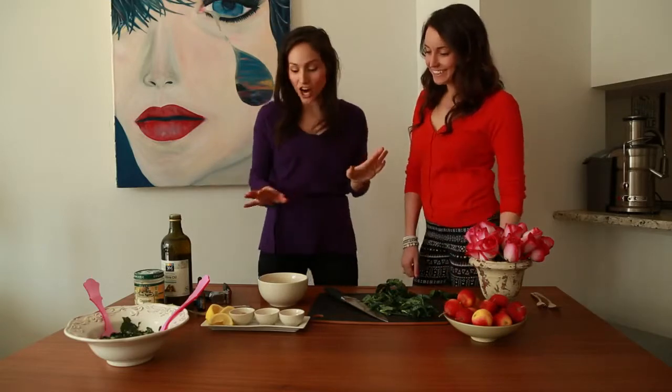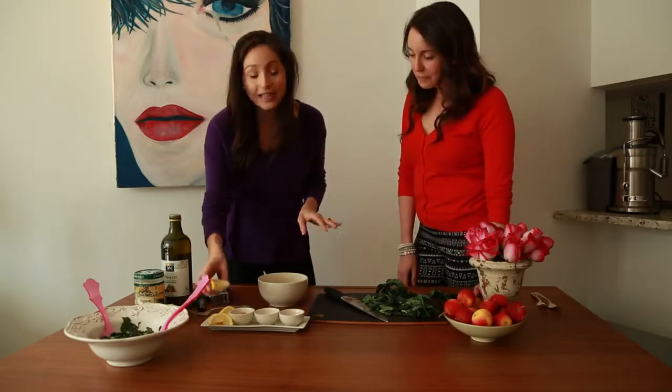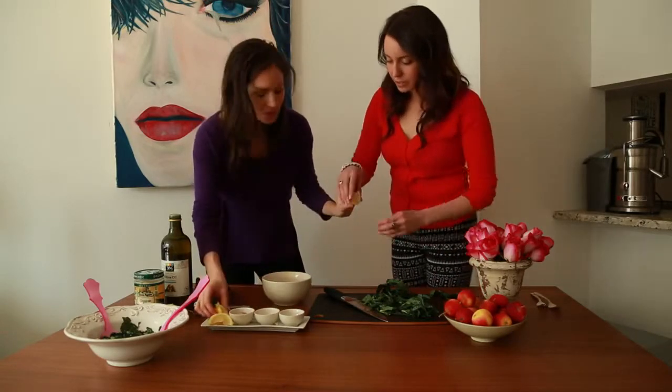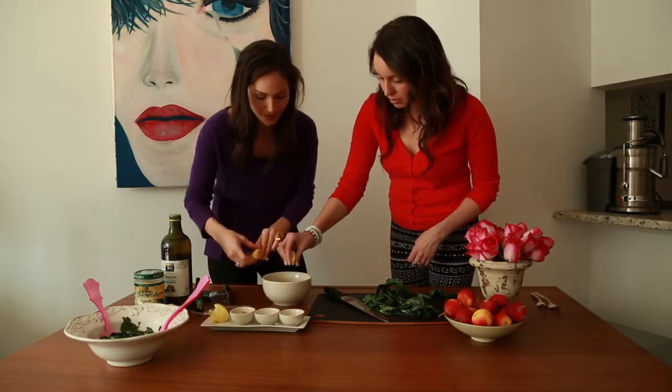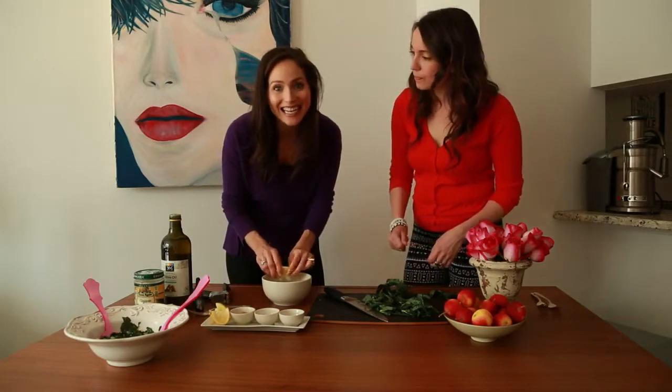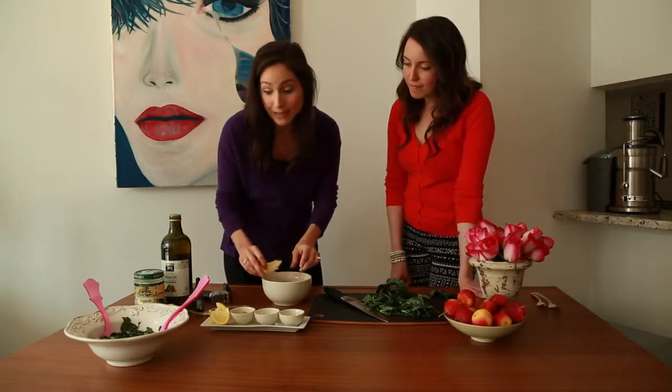The dressing is the good part because this is the hard part to get right. So I like it super lemony, so you could use a whole lemon, or if you don't like it super lemony and you want it thicker, you could do half a lemon. So I'm going to squeeze it in here — love lemon. And then the secret to making it really thick is using tahini, which is made of sesame seeds.